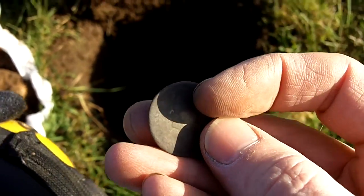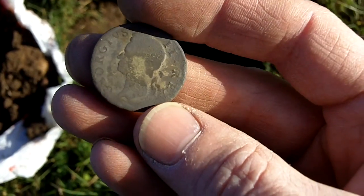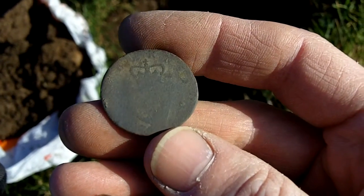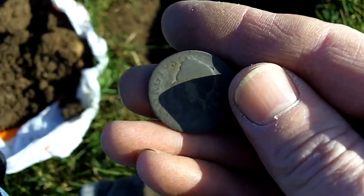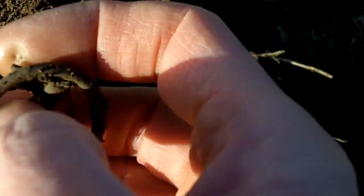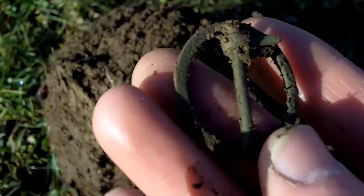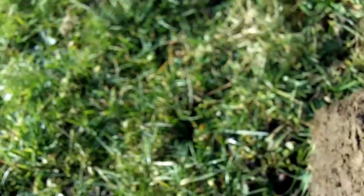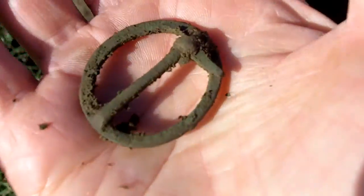I've got this one - George II. It's quite a high signal, 79. It's alright, I've got some on which makes a change. That one's got what looks like a big harp on that side with a crown above it. Once that dries out, I'll be able to see it a bit more. Not bad - George II. Looks like a brooch - it's still got a pin on. It looks fairly old as well. Looks like a little bit broke off the end of the pin. Deep.